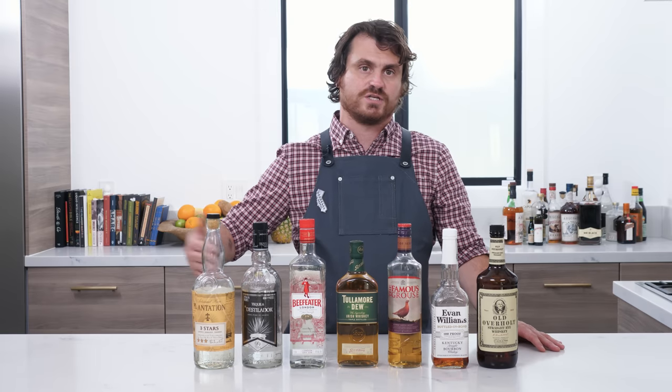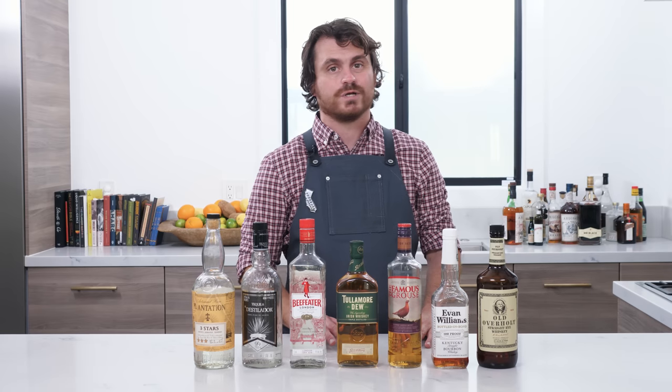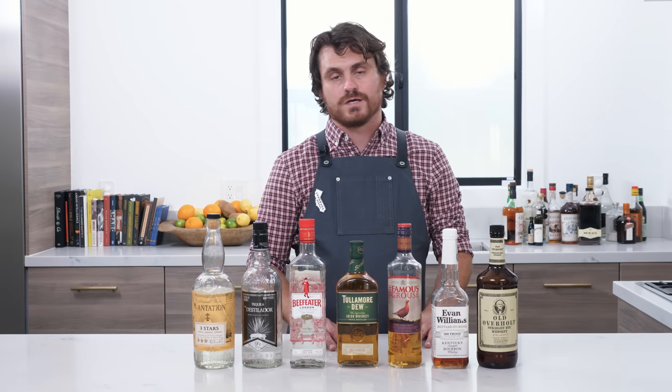The one thing that I'm missing here is vodka. I don't use vodka very often — there's not many vodka cocktails that I do. When I do use vodka, I use a variety of different vodkas, but for a very good quality workhorse vodka, Aylesbury Duck from the 86 Company is pretty solid, and it's at a price point of about 20 bucks.